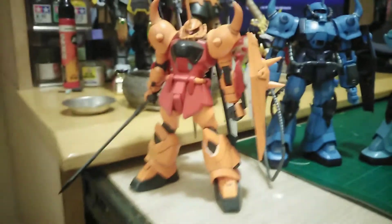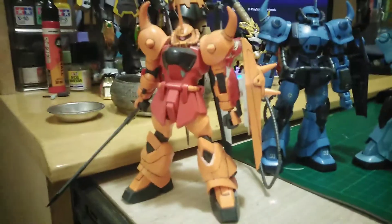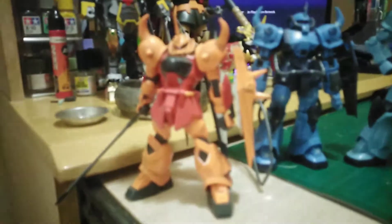Sorry about the dust, I have this on my shelf for quite a while and I didn't brush it off. But all in all, it's an alright model. It's not like a thing that you have to get. I don't have the Heine Westin Gouf Ignited, so I might as well get it right now.